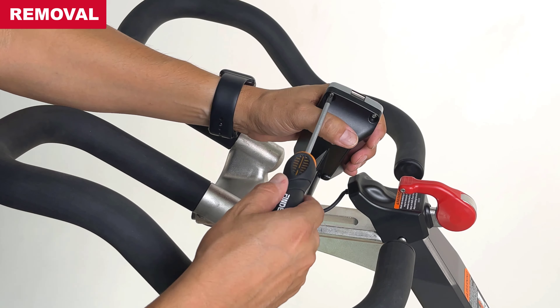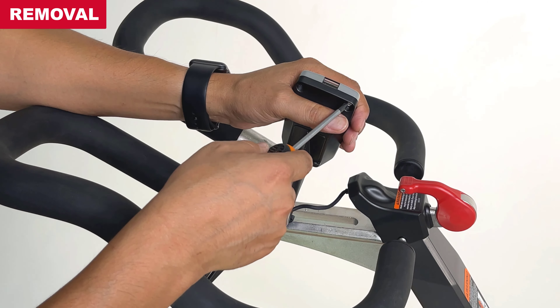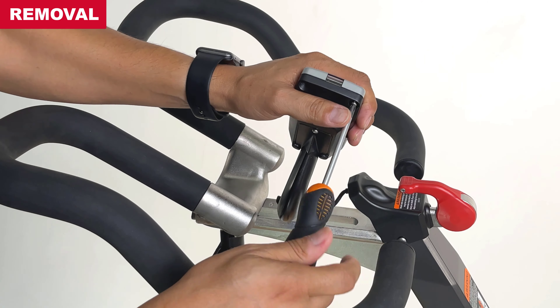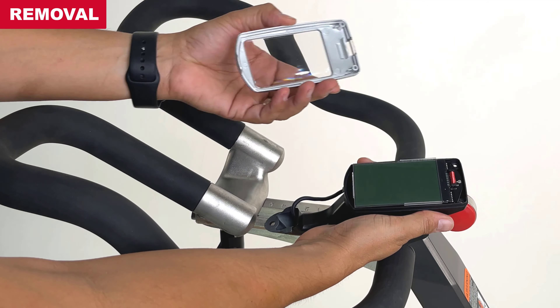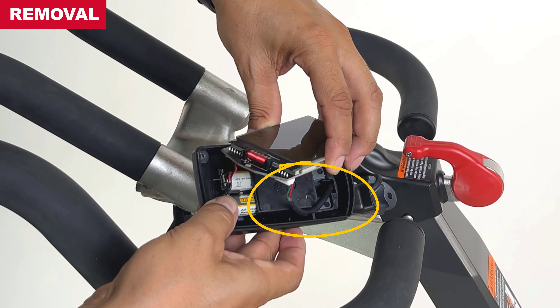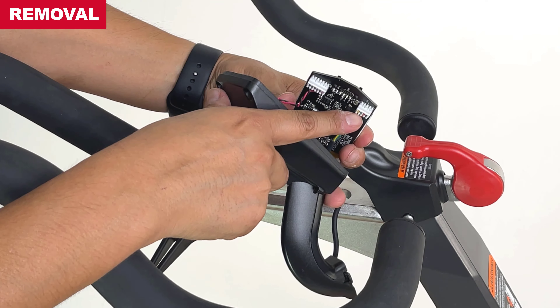At the back of the computer display, remove the two display screws to open the computer display housing. Lift the computer screen and release the communication wire from the strain relief. Use your finger to pry and disconnect the communication wire.